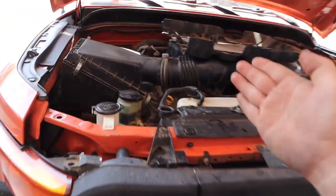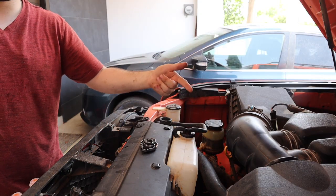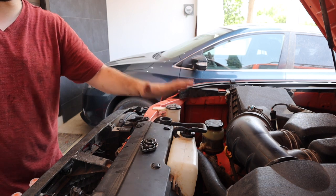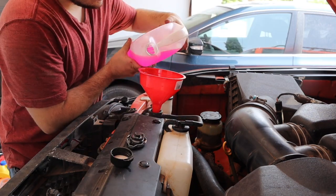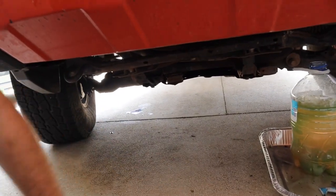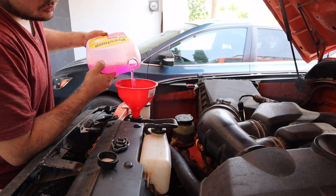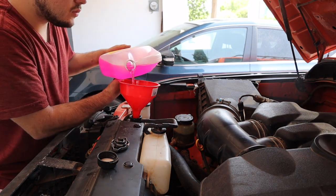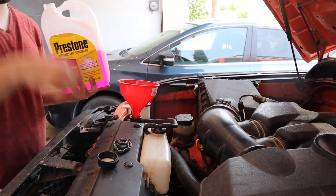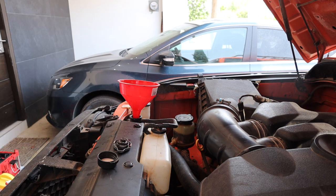We can finally fill up with our proper coolant. With our petcock valve closed and our engine drain valve also closed, we can start filling this up with the proper coolant. As you're filling up, it's a good idea to go under the truck and check that nothing is leaking anywhere. Once the radiator is filled up, start up the engine and let it get up to operating temperature — same drill as before: turn on the engine and let the heat run.